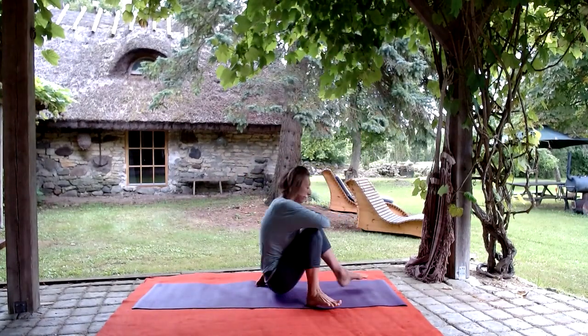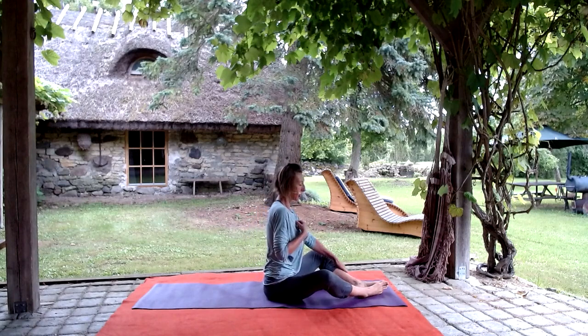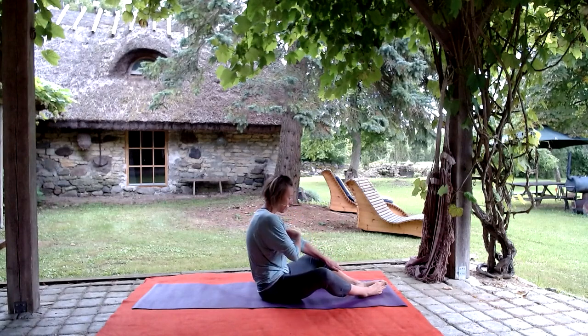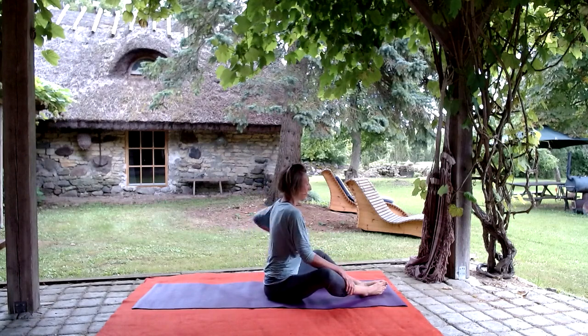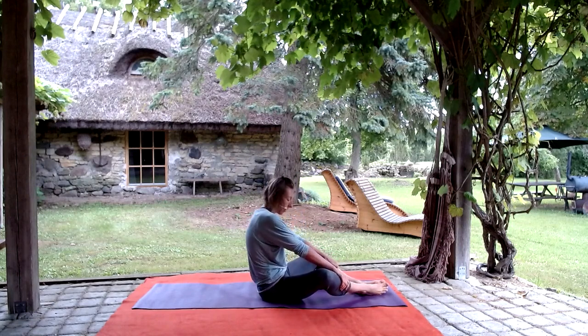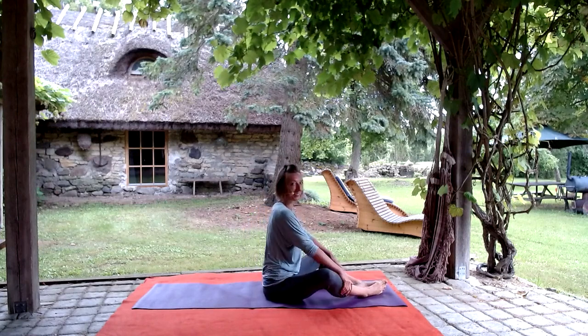We're going to start to bring the movement now into the middle of the spine as well. Sometimes I like to touch the front of the sternum to get the feel of this area - moving from here but also from the back of the heart. See how the touch can help to connect to a certain part of the body.